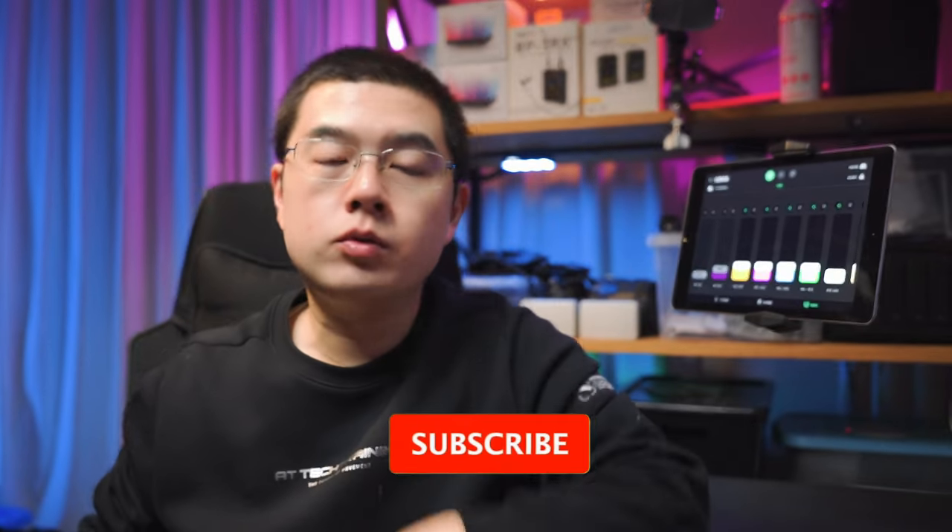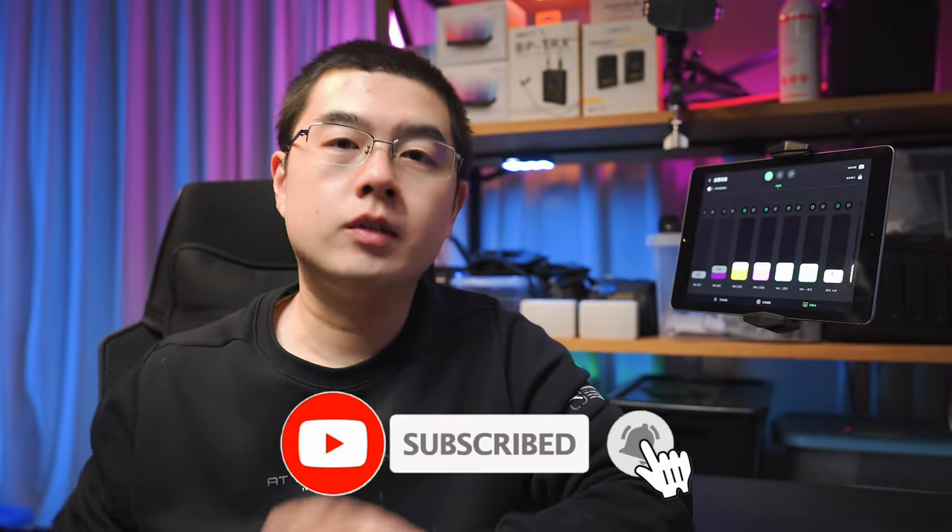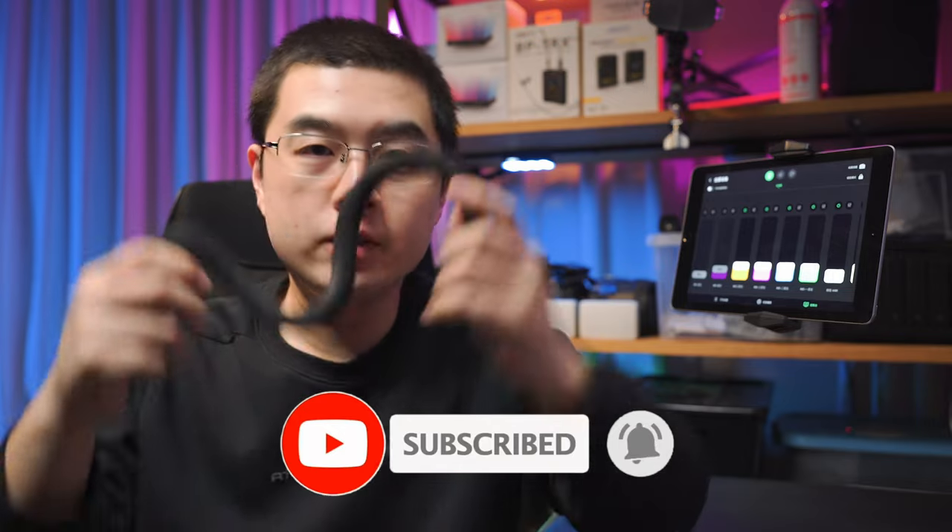Coming next, I'm going to share with you five smart use cases that you can achieve with the Insta360 Monkey Tail. My name is Yuzi Jun Guo, and my channel is dedicated to 360 photography, accessories, and some cutting-edge technology.